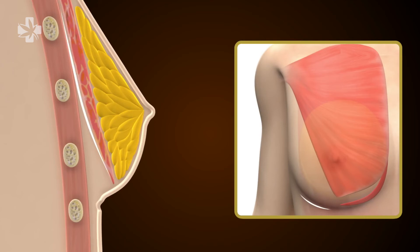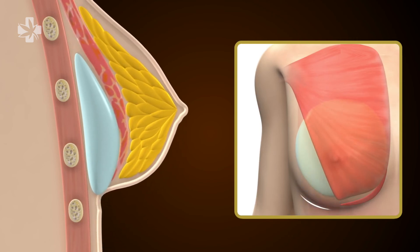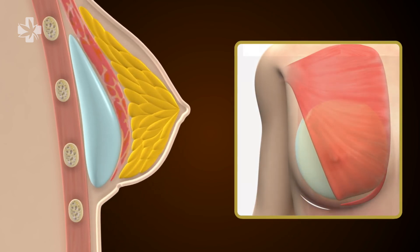Next, a pocket is created under the muscle which needs to match the size of the chosen implant. Once the pocket is created, the implant is inserted for final placement, and the incision is sutured closed.